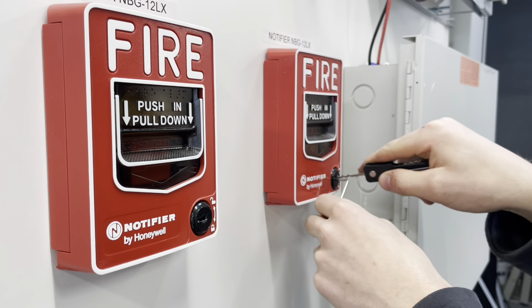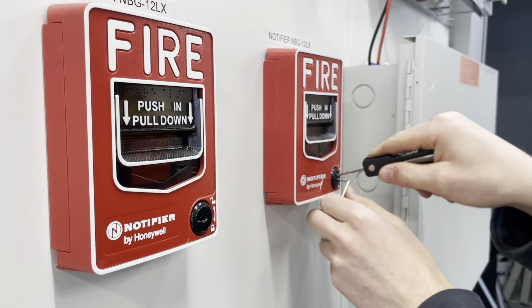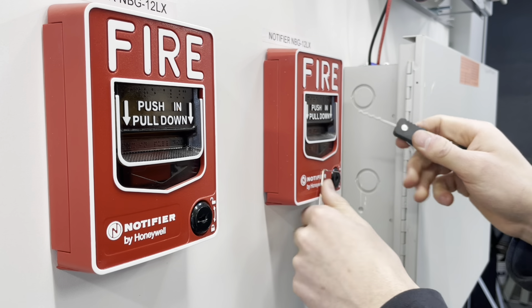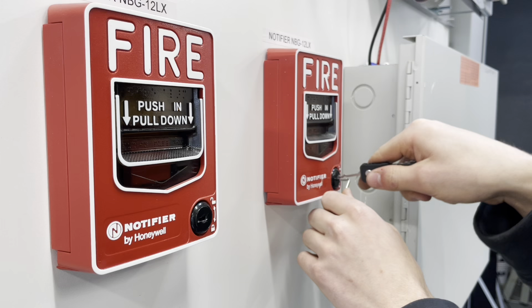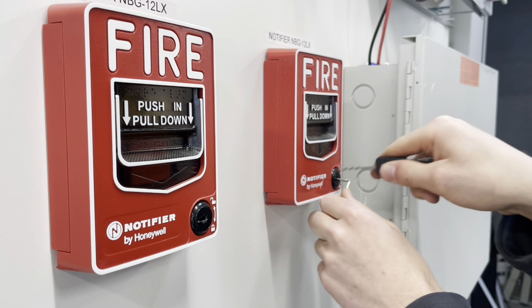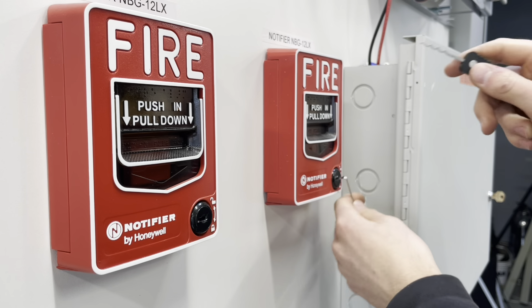Even in that brand new school — or fairly new school in my district that we test every year — we've got problems with the locks acting up even with the proper Simplex key. This one's been actually difficult this time. There we go.